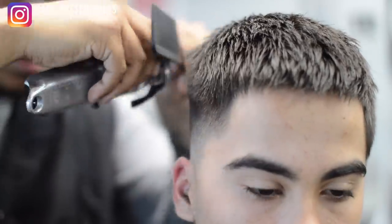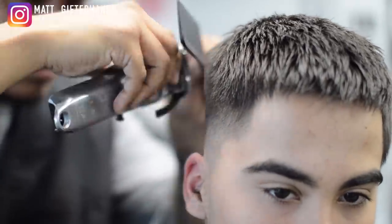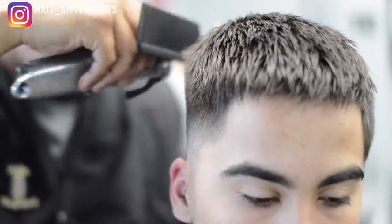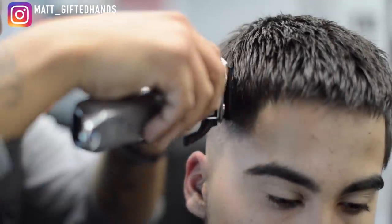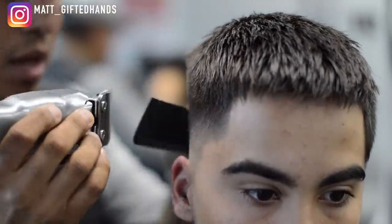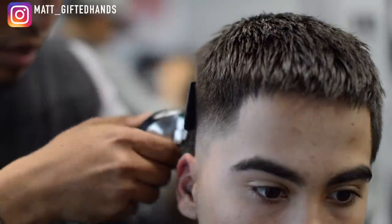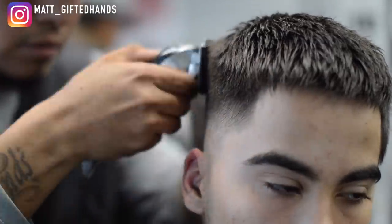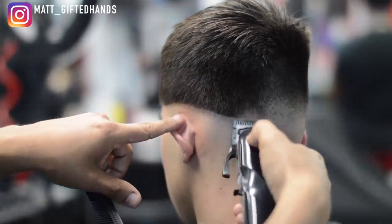Now we're going to do some clipper-over-comb. Depending on the shape of the client's head and the shape of the cut you want to do, you want to have the bottom of the comb rested on the client's head and bring the teeth towards you, then cut. With this type of haircut I wanted a nice square shape, so I got pretty close to the client's scalp and just cut. Going sideways — whenever you cut sideways, you're removing bulk. Whenever you go up and down, vertical clipper-over-comb, you are blending, you're fading. Hopefully that makes sense: you're debulking when going side to side or horizontal; going up vertical clipper-over-comb, you're blending.